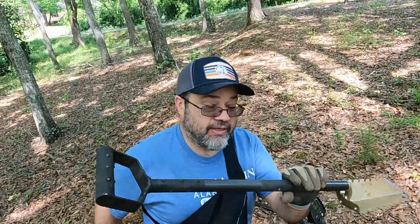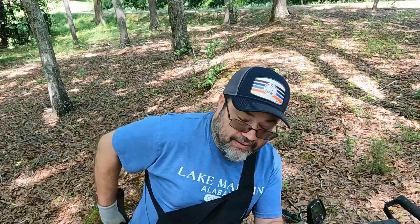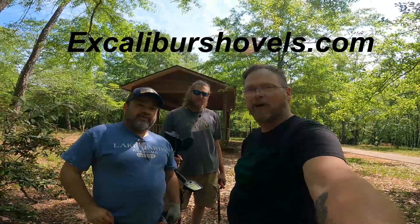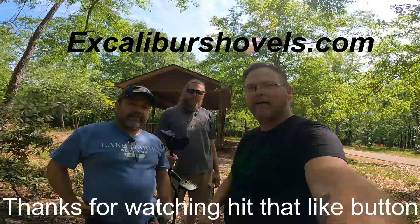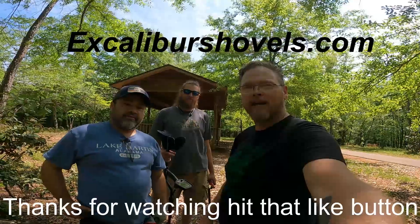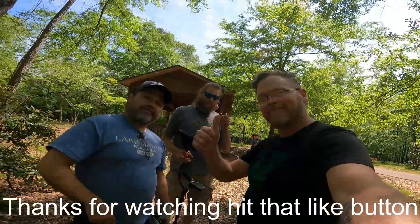Guys, we appreciate y'all joining us today on Finding Alabama. Y'all check us out again, check out our other videos. Remember, Rebel Digger is now Finding Alabama. Glad to have you stop by. Y'all check us out. Yes sir.